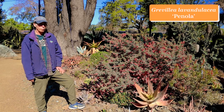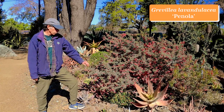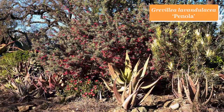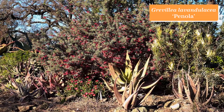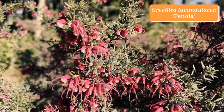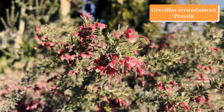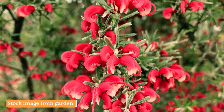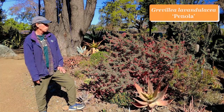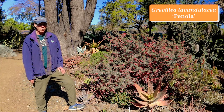Grevilleas are Australian members of the protea family, and some have been around for a long time, including Grevillea lavandulacea Panola. The species name lavandulacea refers to how the bush reminds you of a lavender. Some grevilleas have flowers in elongated clusters; this one has small clusters of wonderful little curlicues in pink and cream. It has an amazing number of flowers on the bush as a whole and a nice long blooming season in wintertime. Grevillea lavandulacea Panola.